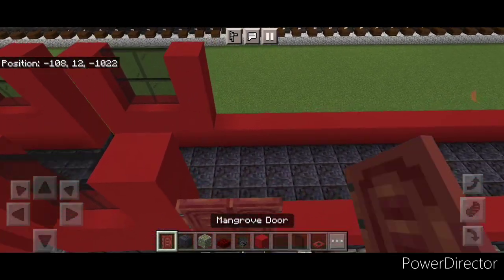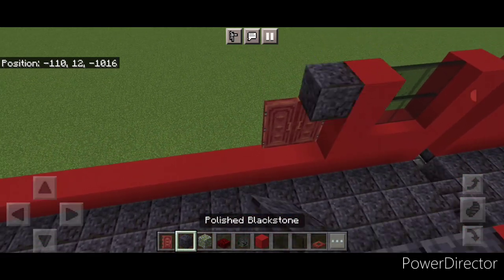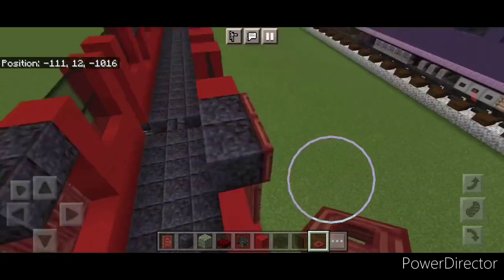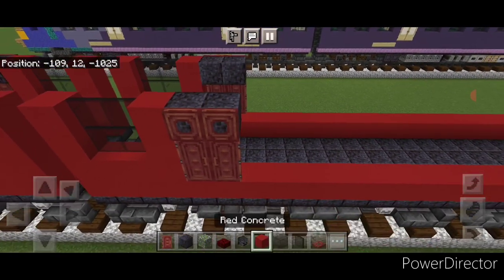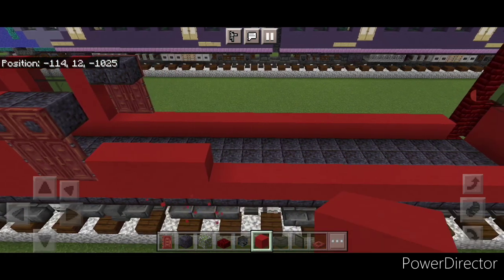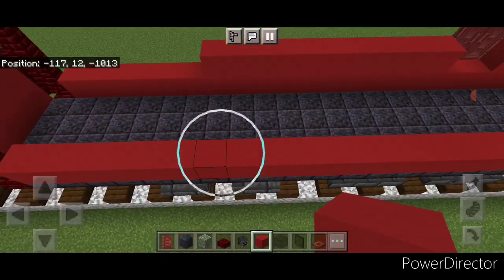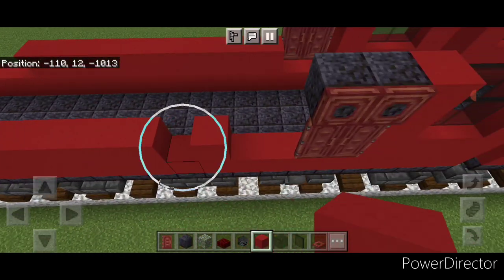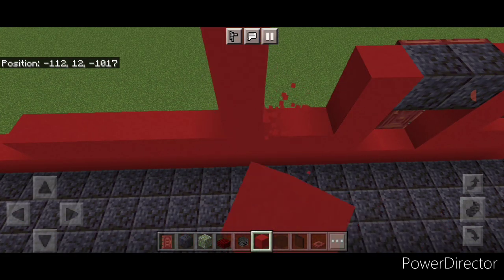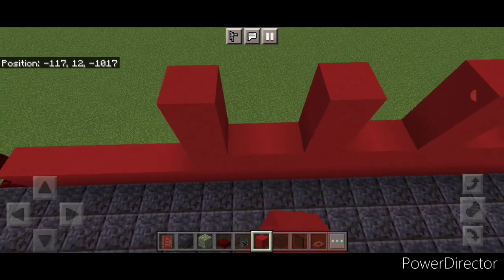In front, two mangrove doors on each side, two polished black stone blocks above the doors, and close mangrove trap doors on the polished black stone on each side. Then do ten red concrete coming forward on each side. Put a column of two red concrete, skip two and a column of two, skip two and a column of two, skip two and a column of two.